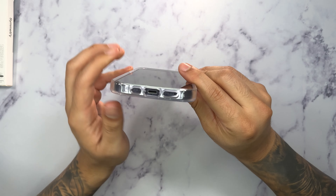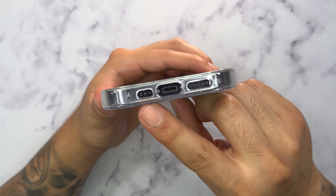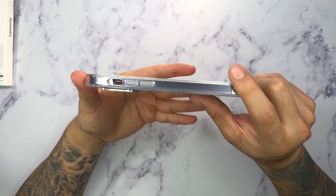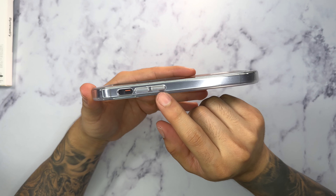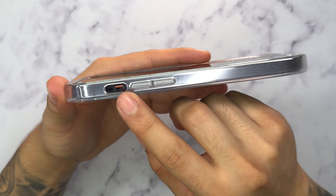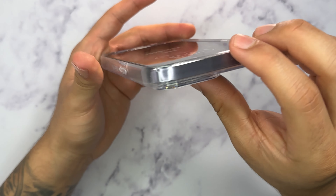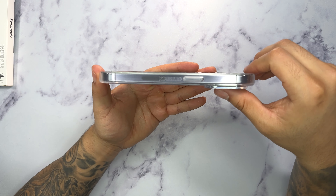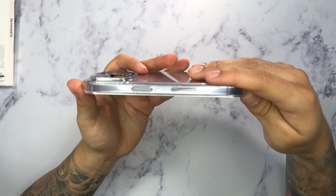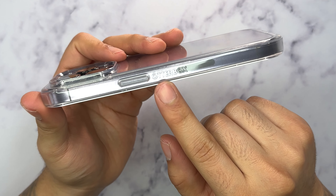Let's take a look at the bottom of the case — we can see a nice opening for our charging port as well as our microphone and speaker grill. On the other side we have a very clean clear design with a nice rubber piece for the volume rocker as well as a nice opening for our toggle switch. On the top we have a clean clear design, and on the other side we have the cover for our side button. The only OttaBox logo I can see is embroidered on the case.